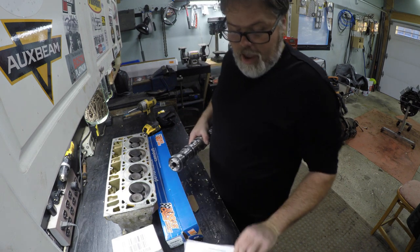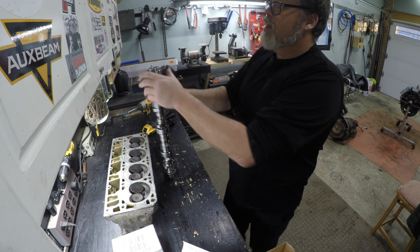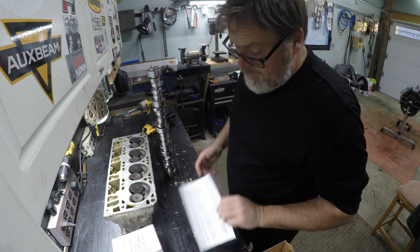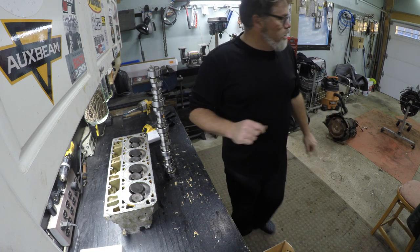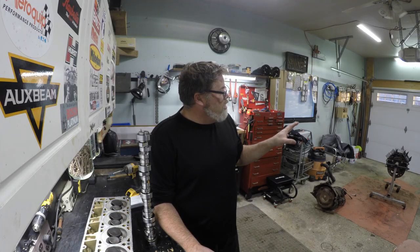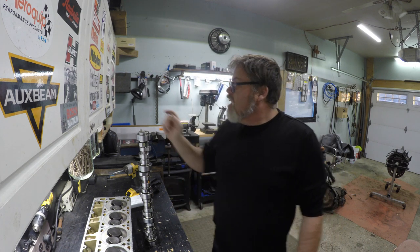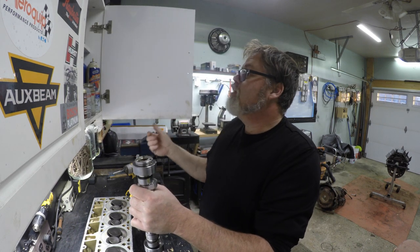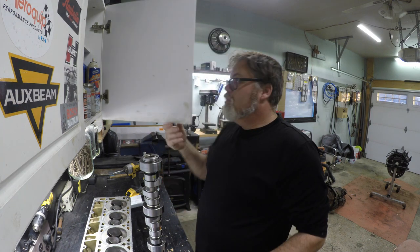She looks mint — look at that baby. So we're going to slip this in the old engine here in a few minutes, right after I wipe her down and clean her up a little bit. If you want to see how I slide this in the hole, just stay tuned because I'm going to slide her in and put the lifters back in the galleries so they're all neat and tidy. Don't forget, if you put your camshaft in, make sure you get yourself some ultra slick lubrication.